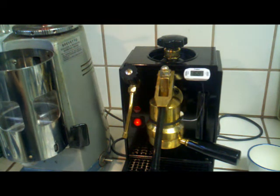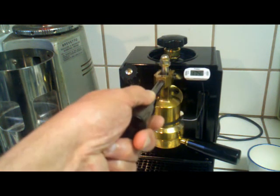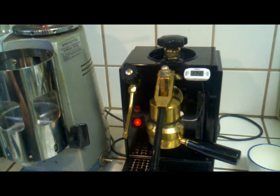It should be getting kind of close. And I haven't wasted any water yet out of the boiler — no water has come out at all. I'm just moving it back and forth from the group back into the boiler and then back into the group to warm the group up. And that last time, that should get it right around the temperature I want to pull a shot.